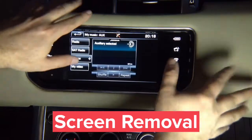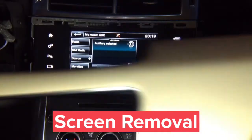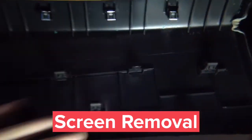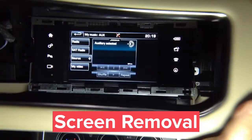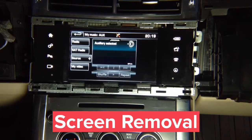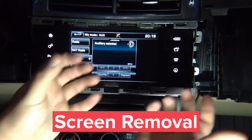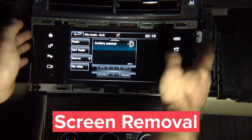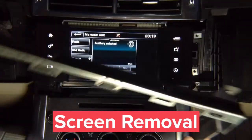For vehicle disassembly, first remove this panel — it's held by clips. Pull it out from one end to the other; there are no screws. On the passenger side, open the glove box and pull it down a little to remove this panel. This metal panel has four screws — remove the four screws and the panel comes off.